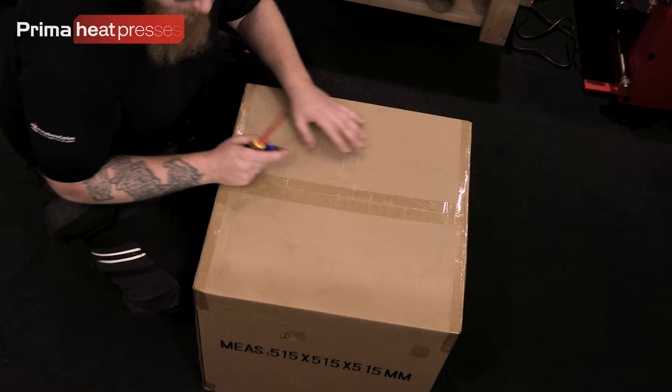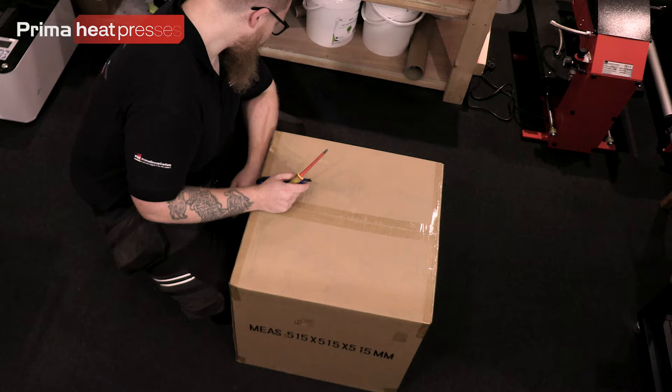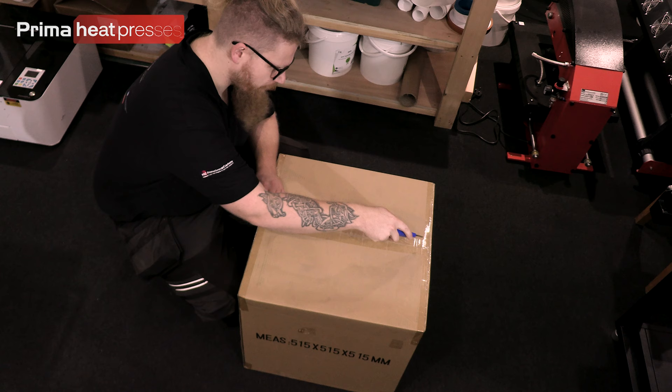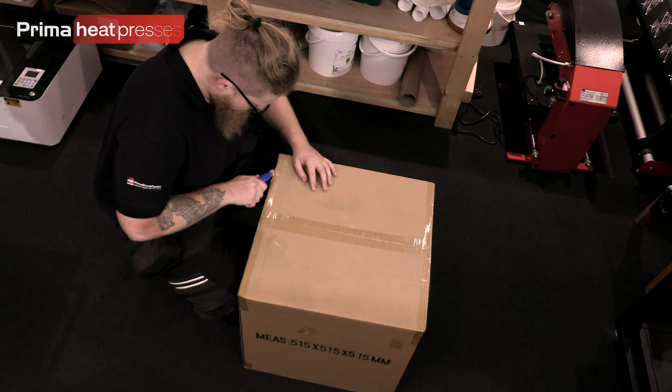So let's get to it — this is how it comes, this is the box. Quite heavy, so if you're on the smaller side it's always worth getting somebody to give you a hand moving these about. They are taped up — really solid boxes actually. What you want to do first is really gently — don't jam your knife in — you just want to nip the tape.